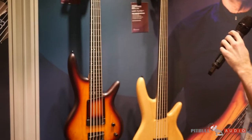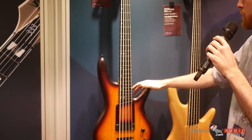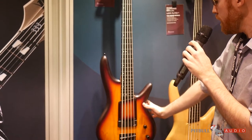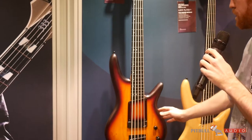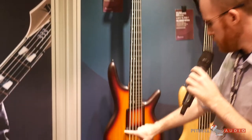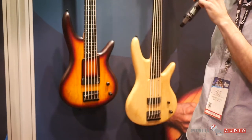Right behind me is the 20th anniversary Gary Willis signature bass. A few changes we've done to it — first of all it uses a different finish. We call that Tequila Sunrise Flat. It also features an Aguilar pickup in there instead of the original Bartolini.